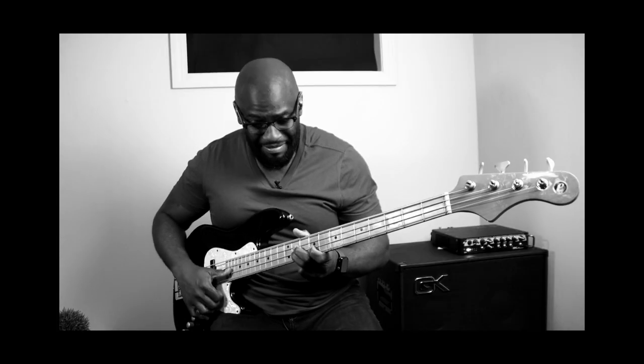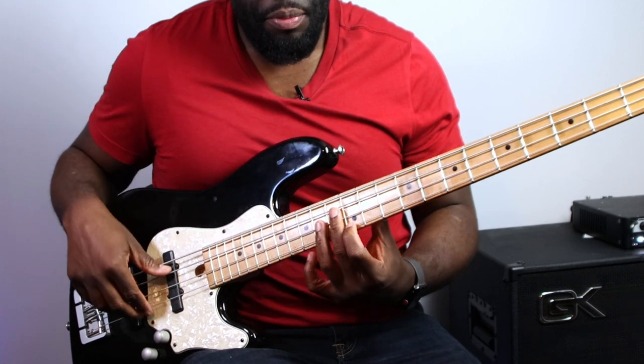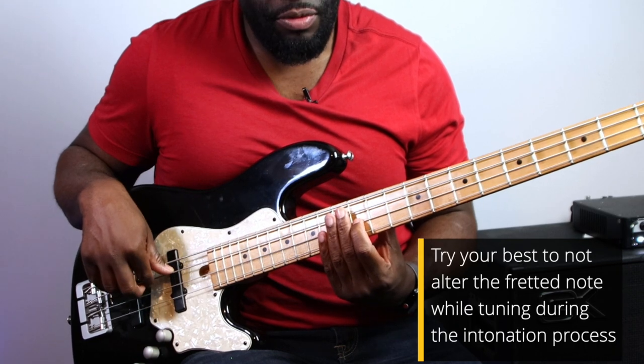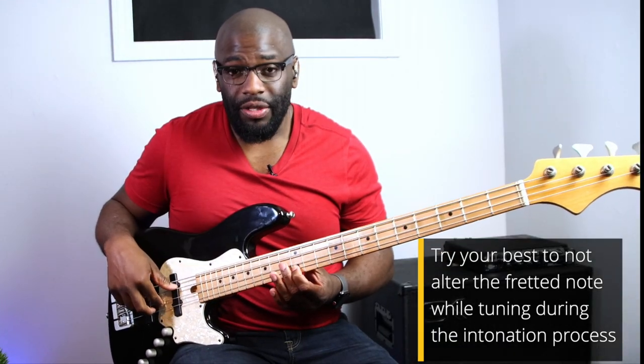The open string and the fretted note are now in tune — you can obviously tell there's a huge difference. One thing to keep in mind when you're doing this whole process: when you tune your open string and go to play that note on the 12th fret, make sure you're not bending the note too much, because that can affect the pitch. Press straight down on the note as straight as possible. Even the slightest bend or movement can alter that note a couple of cents.